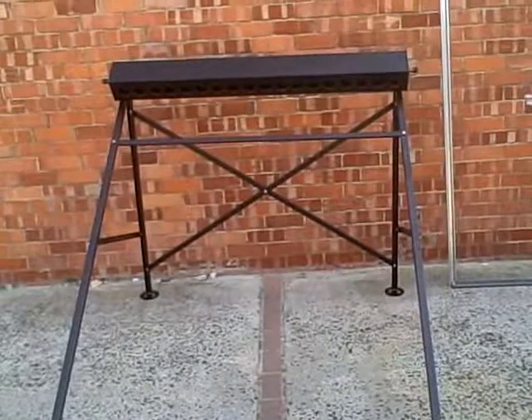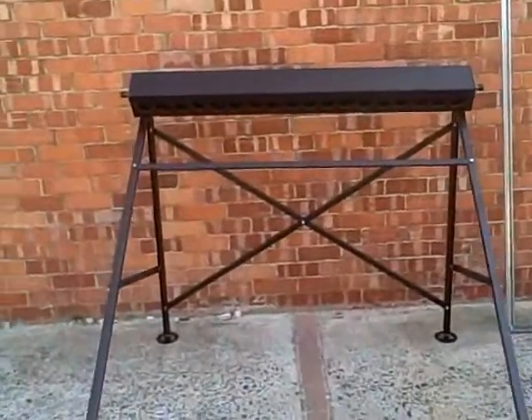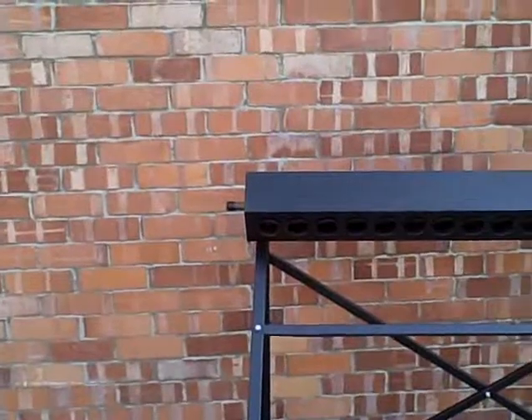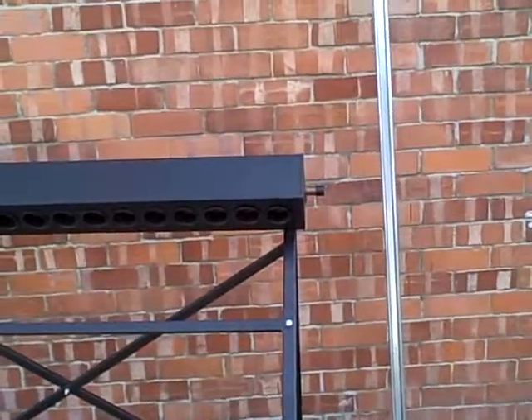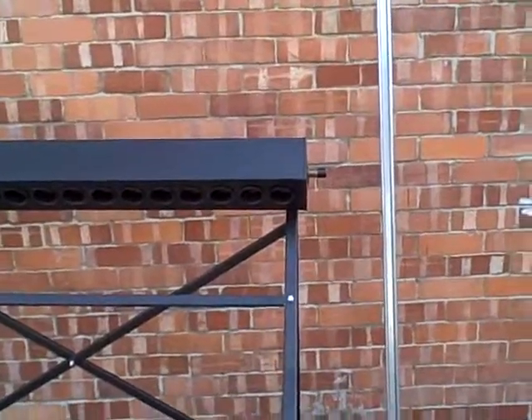The top box is the heating manifold, and it's got a 22 millimeter connection on the left hand side and a 22 millimeter connection on the right hand side. Those are the copper pipes.